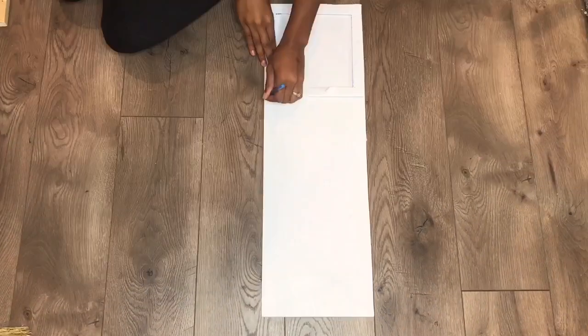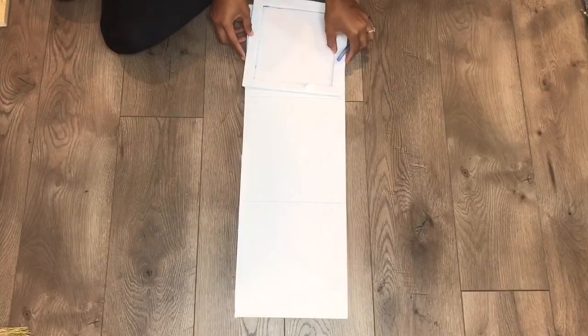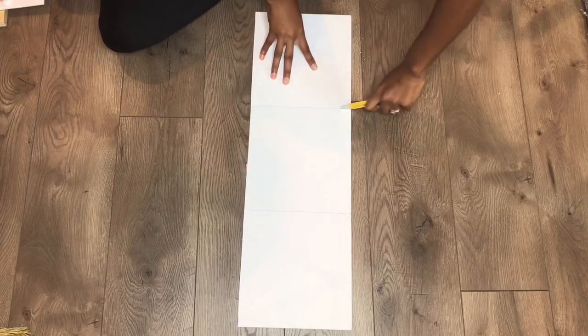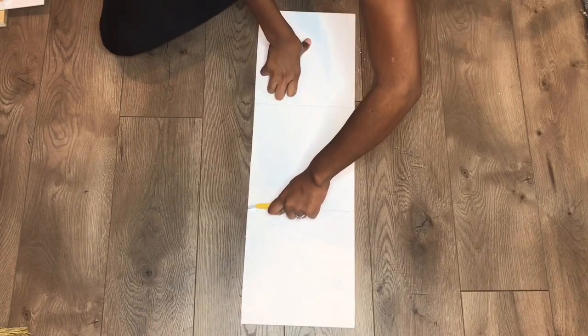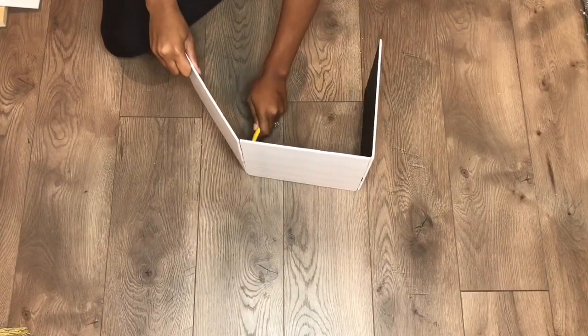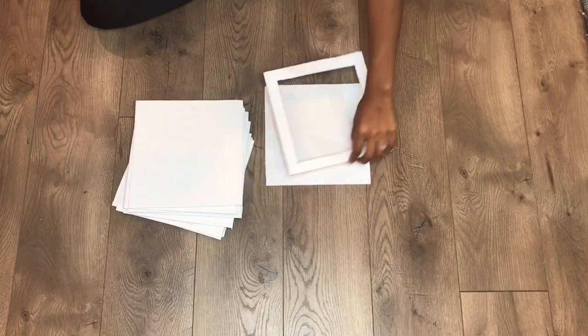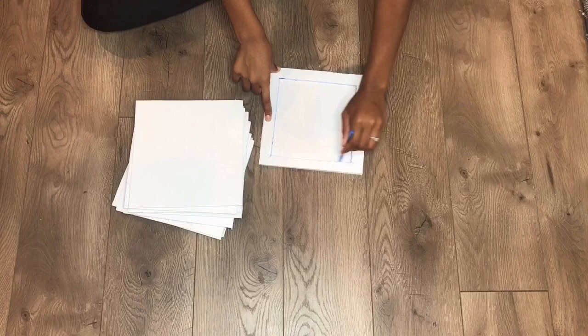You should be able to get at least six pieces out of each foam board. I'm just using my razor to separate each piece and then separate them all together. After you're done you should have 17 squares.